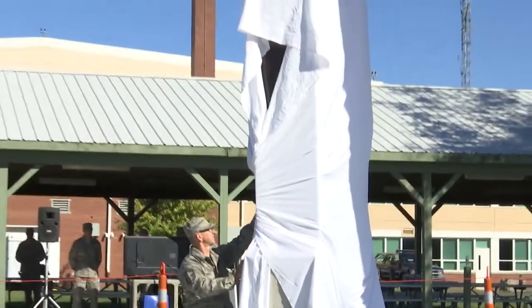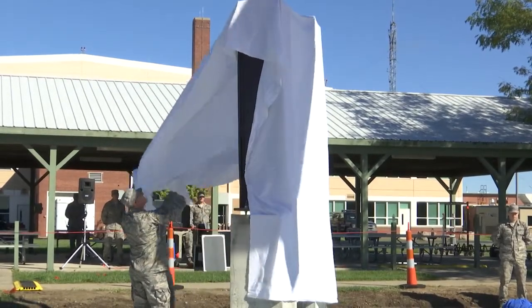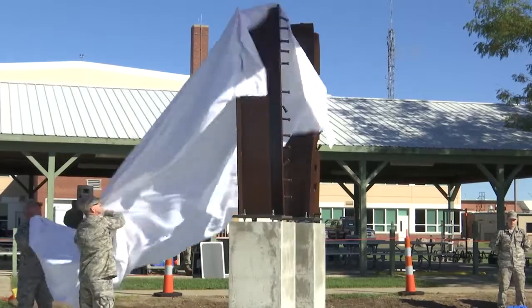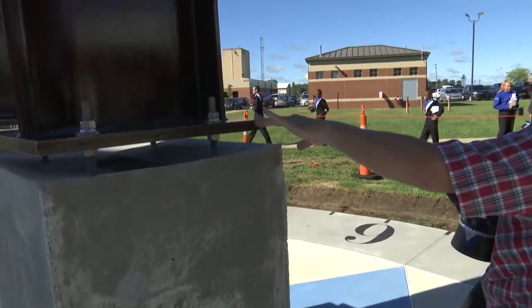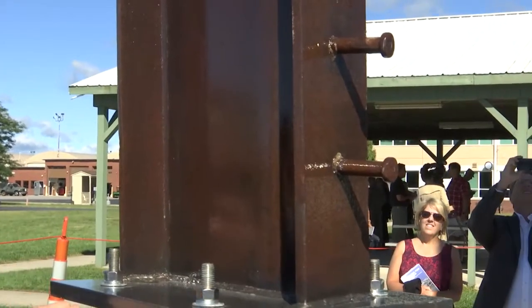As you can see, this icon is made up of two concrete piers. On top of those piers is the steel beam that we were able to obtain from the World Trade Center Organization. Also worth noting are the stud anchors that are on one side of this beam.